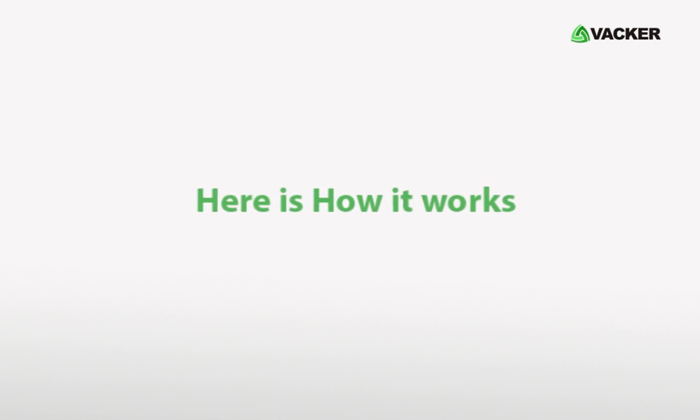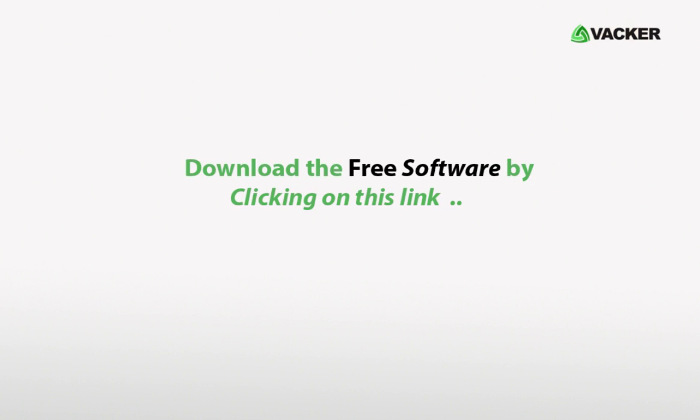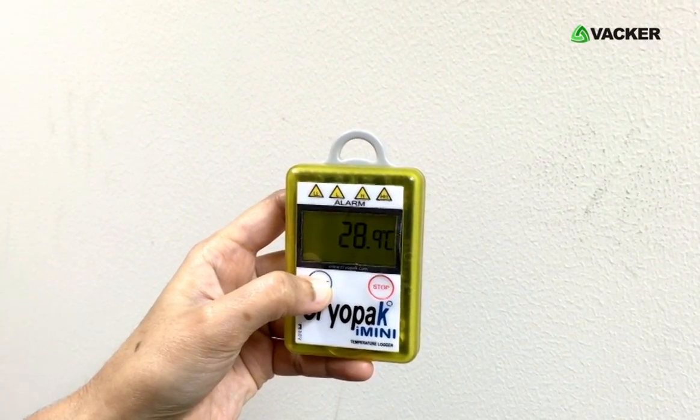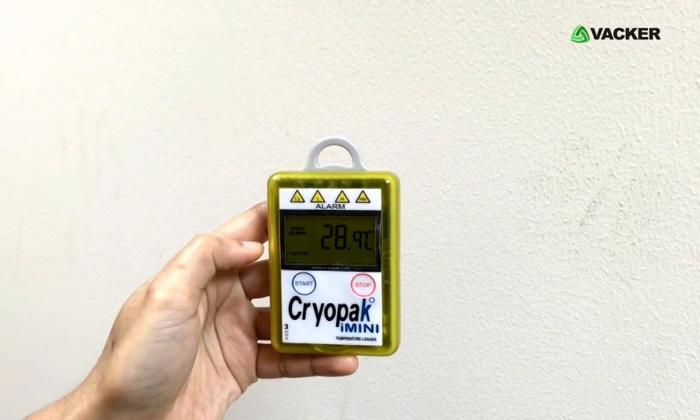Here is how it works. Firstly, program the device by using our free software — you can download it by clicking on this link. Then press the start button until you see the three small lines on the display, which indicates that the data logger has started. The device will show you the current temperature.